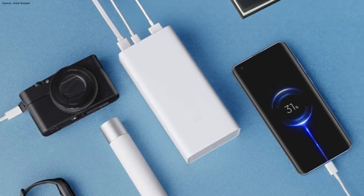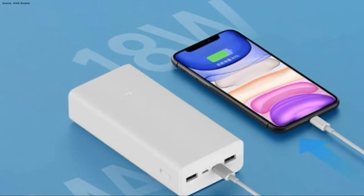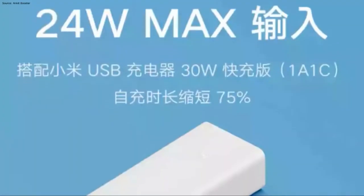You'll be able to get a great build quality with a slick design, which you can see in every Mi power bank. With that you can see the support of 18W output and a 24W input.